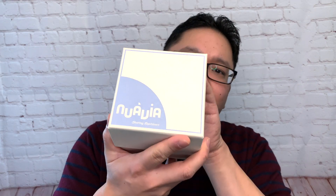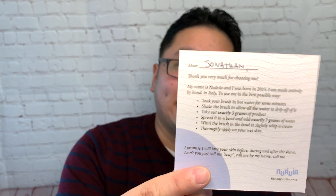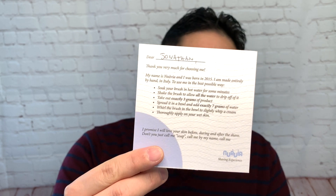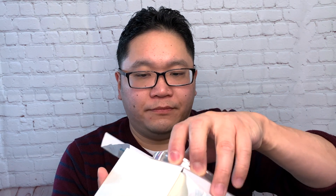The packaging on the European soaps in general, although they're at the higher price point — this one was about $42 USD — there's a very solid box. You open it up and there's a letter here written from the perspective of the soap: 'Thank you very much for choosing me. My name is Nuevia and I was born in 2015,' and it gives you a bunch of instructions. The folks at the Handlebar Supply also put my name on the card — a very nice personal touch. You can see some tissue paper keeping the soap securely in place.